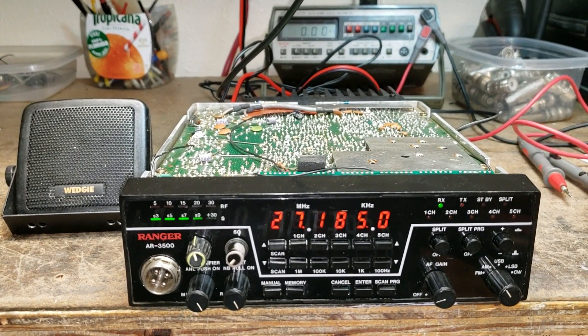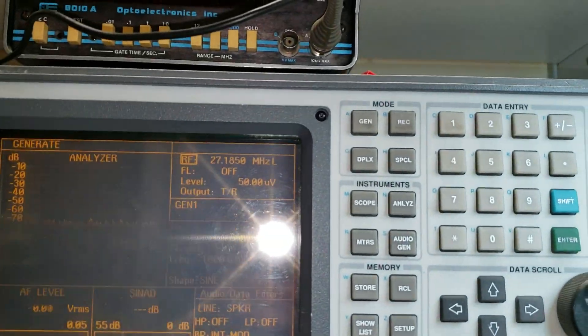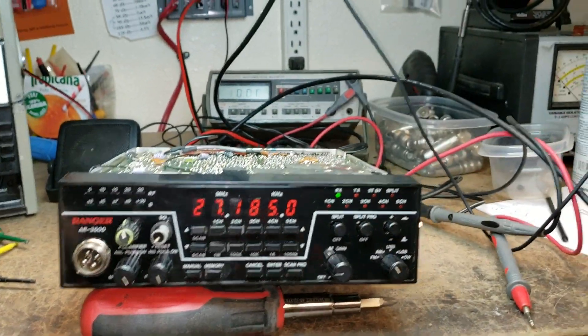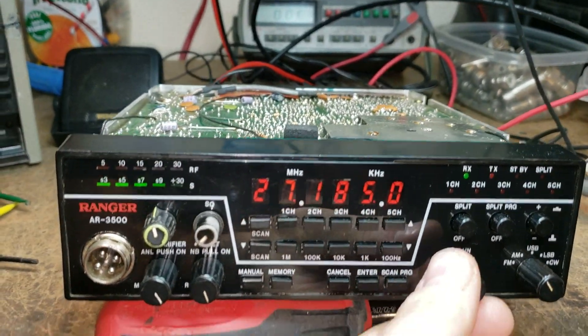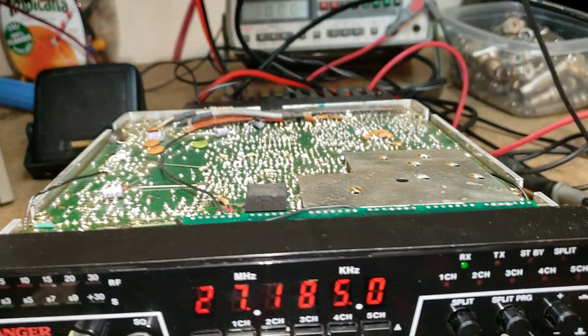As you can see, S9 on the meter there — good S9 on the meter. It's coming from the service monitor at 50 microvolts, so that's doing really well.